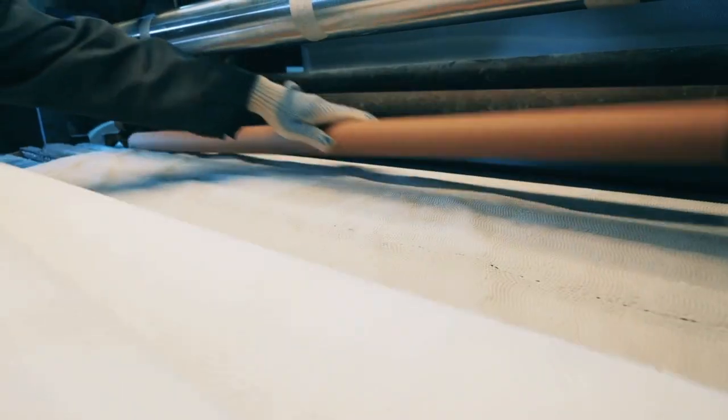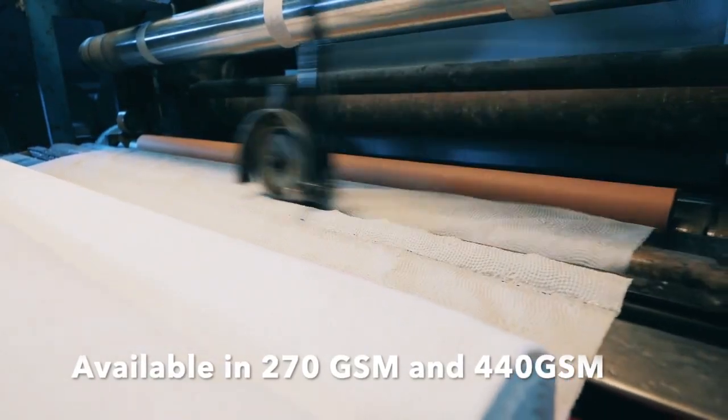In terms of thickness, one gets them as 270gsm as well as 440gsm. Now I've done ample research on watercolour papers, but when it came to choosing which texture of Chitrapat handmade paper to buy, I got confused. Like I mentioned, there are two textures available — the rough and the matte.